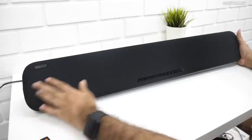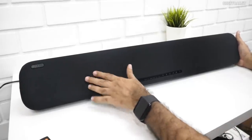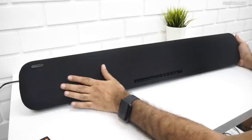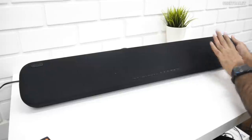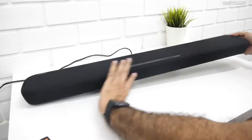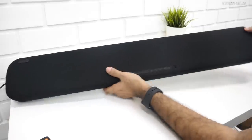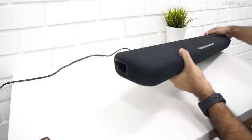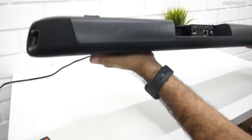This is the soundbar itself. Most of the drivers are here — they call them subwoofers but I'd say woofers. We have two woofers and two drivers here, and also LEDs which I'll power on to show you. On the side, this is actually heavy at about 3.7 kilograms, and there's a bass port on each side.